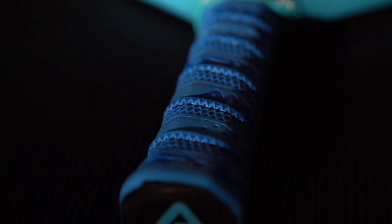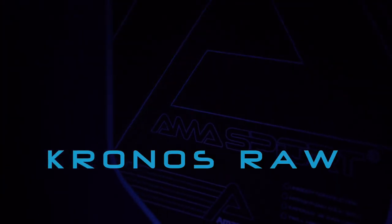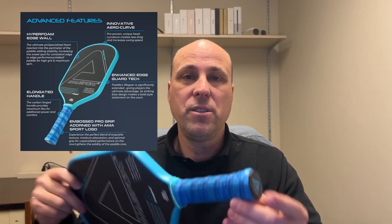It's about 16.3 inches long and about 7.4 inches wide, with a 5.7-inch long handle and a 4.25-inch circumference. The grip has a perforated texture and is quite tacky as well — we'll talk about that more later on.